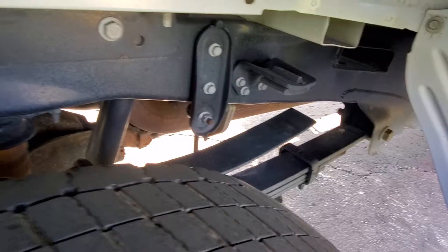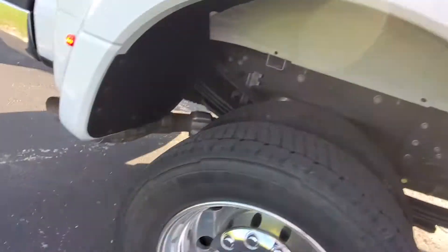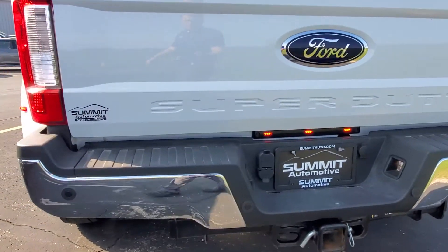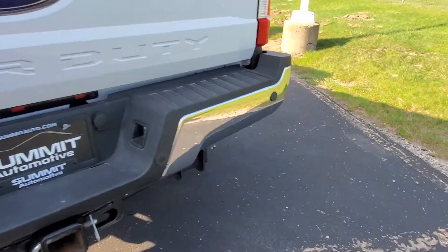Tires look great again. A little bit of surface rust underneath there, but I don't think it looks bad at all. Back bumper looks great.